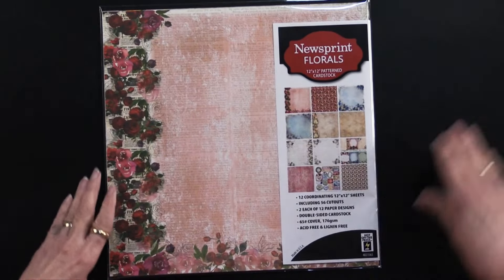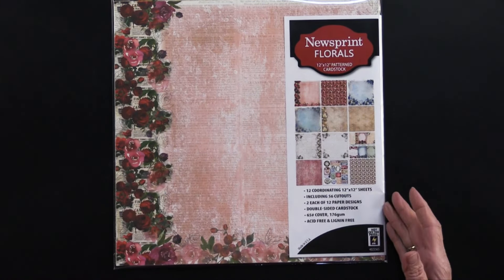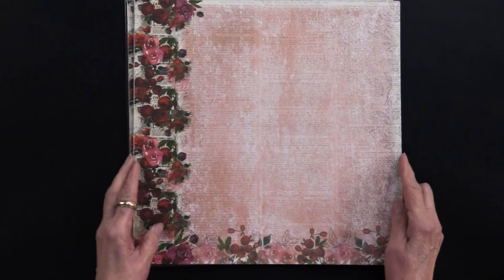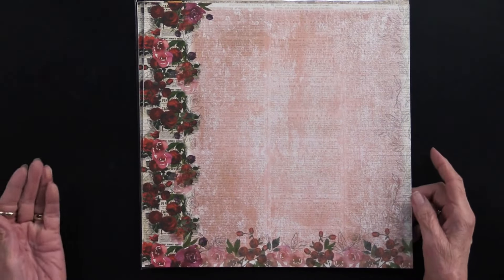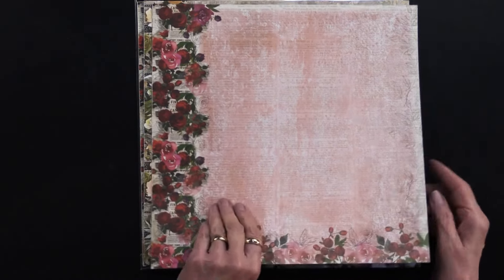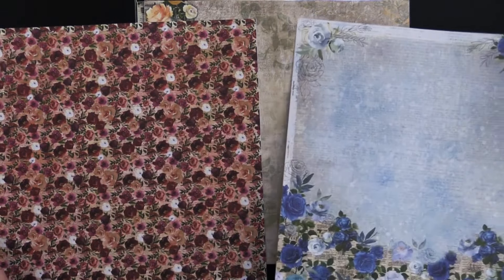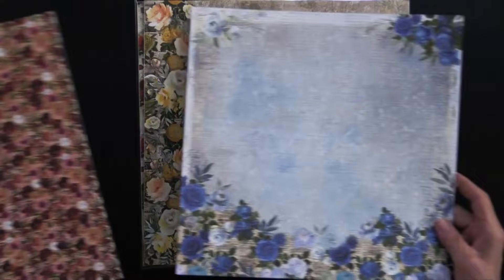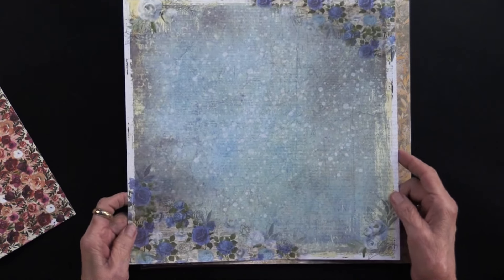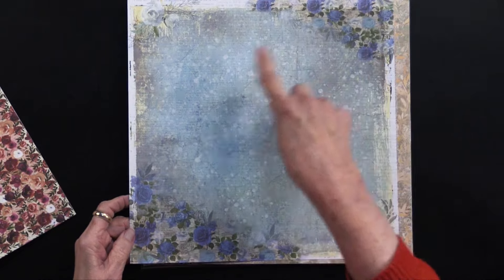This is the 12 by 12 pattern cardstock. There are 12 sheets, they are double-sided, and there are also 56 cutouts. Let me show you what they look like. You can see the newsprint is on the side and in the background, and then there's the back side of it. They are micro-perforated in sets of two — to separate them you just do that. We can do four cards out of every single 12 by 12.